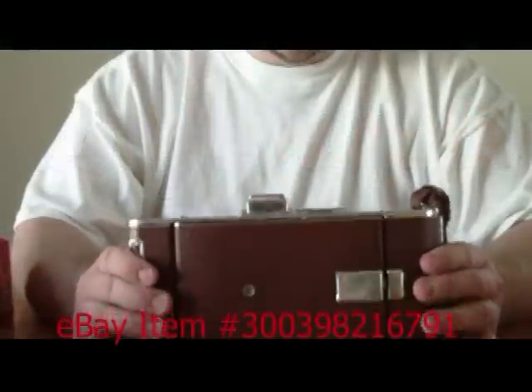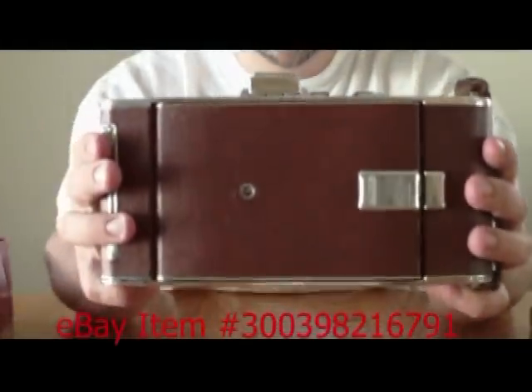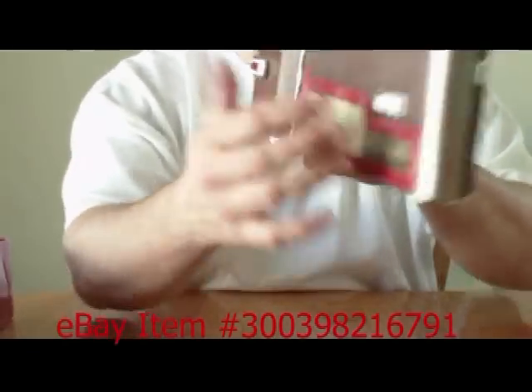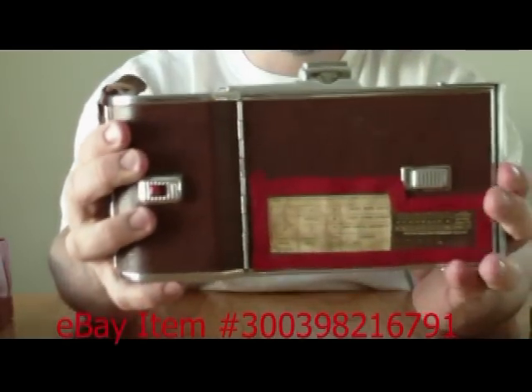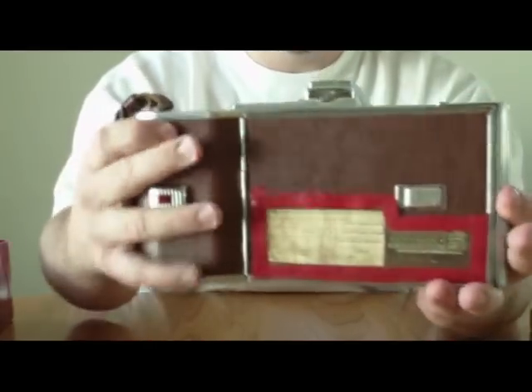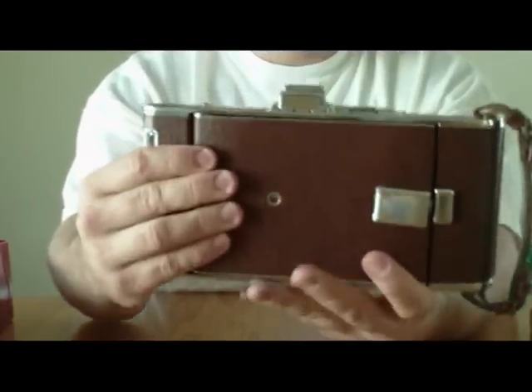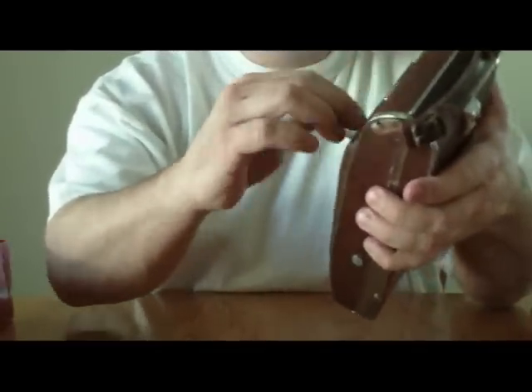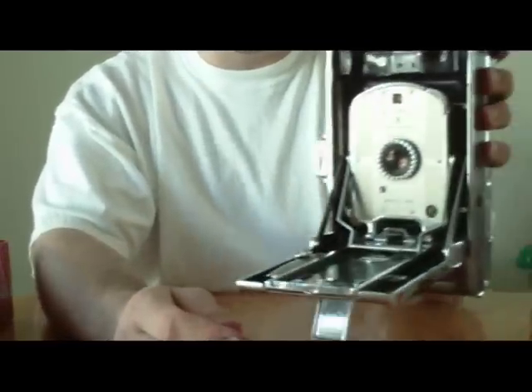What we have here is the Polaroid Land Camera, the 95a. It's in decent shape. It has not been tested with film in it, so I don't know if it works to actually take photographs, but I just wanted to demonstrate some of the features of it.